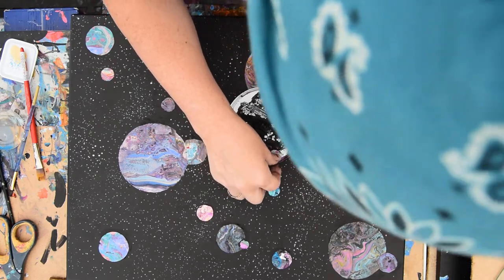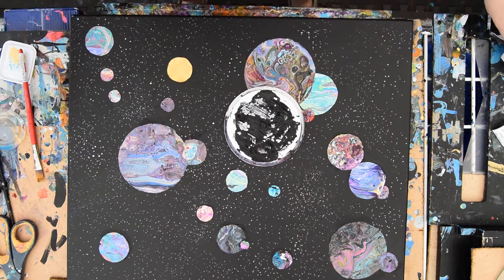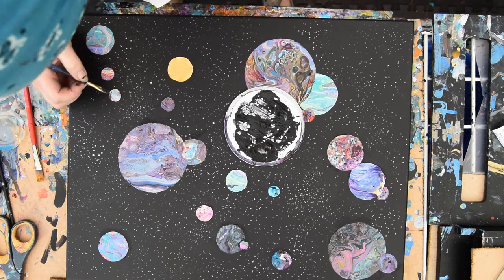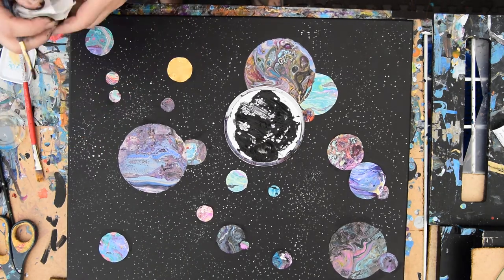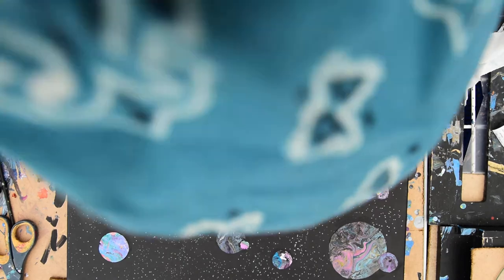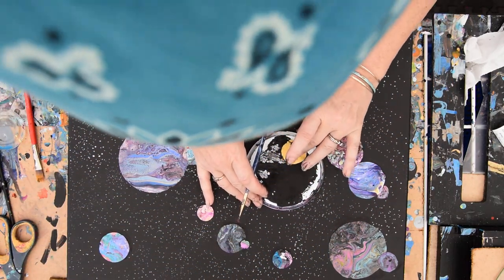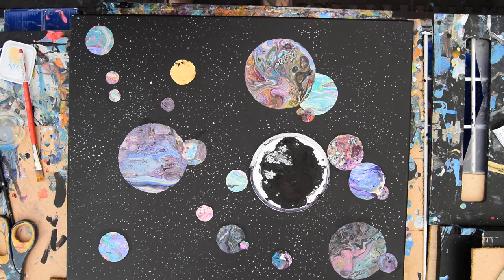A lot of these little planets weren't planets that I poured in the video. They were created from skins, which were the leftovers on freezer paper or dog food bags — whatever I used as a non-absorbent shiny surface — because those are the best things to use. We've got the wind coming up. Come on planets, hang in there. I think I'm going to do something with that sun right now.